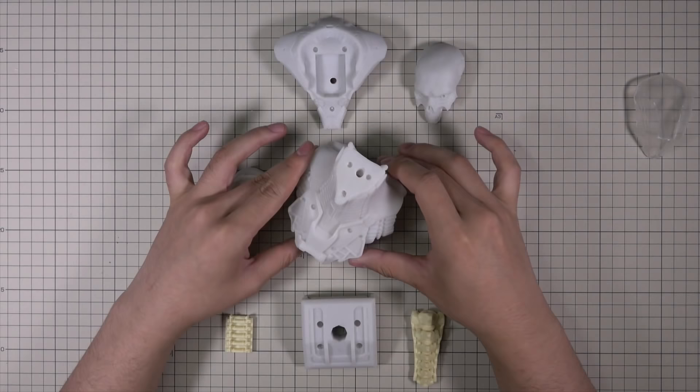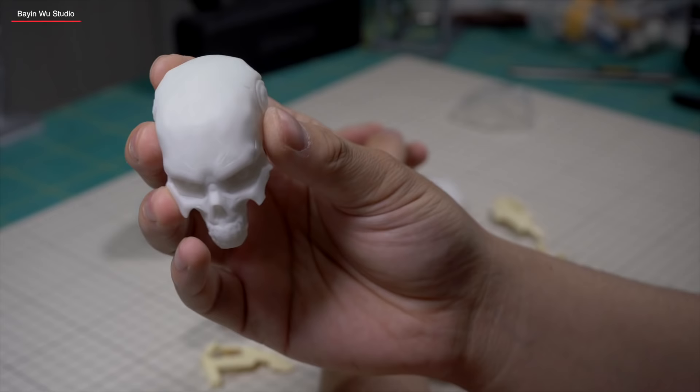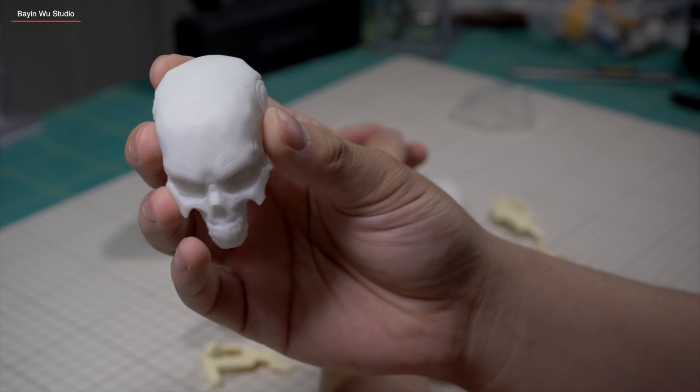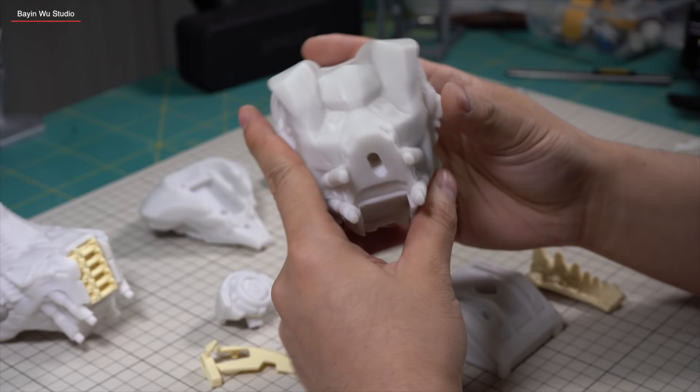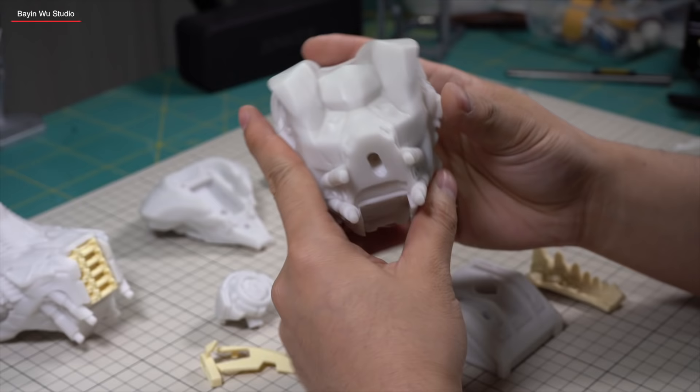It consists of several nice resin parts, and the cast quality is decent, especially when you look closely at the skull face, which by the way is my favorite part of the whole thing. The eyes, of course, should glow red like terminators, so I drilled a passage beforehand for the wires and LEDs.